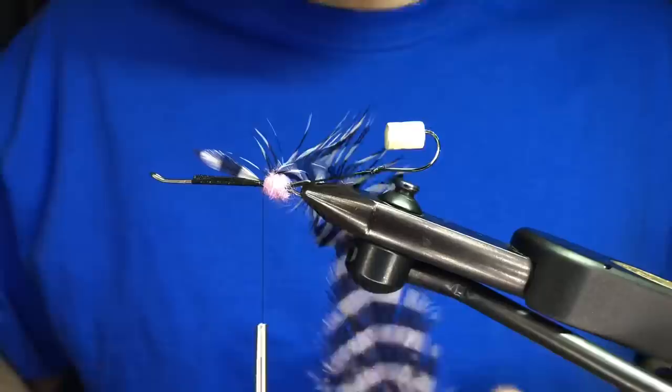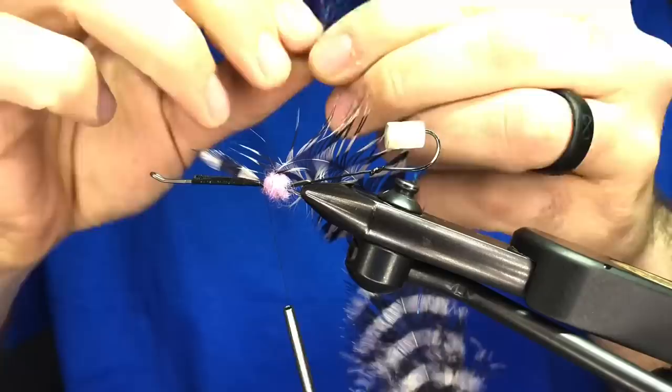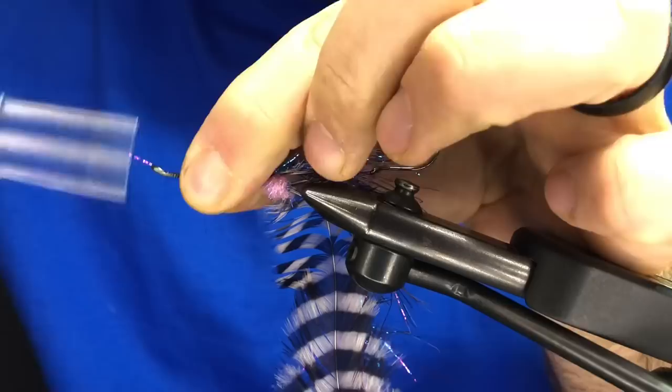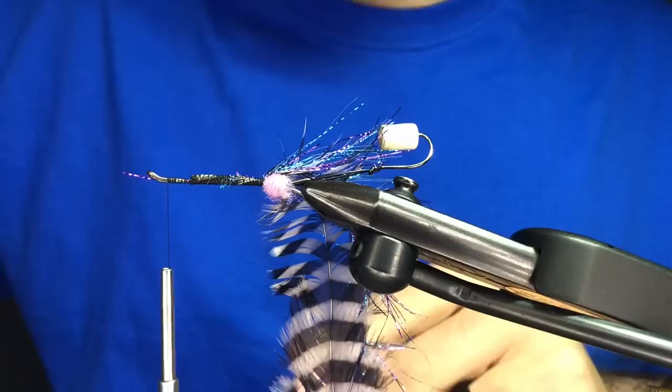Three or four wraps. I'm going to use some Senyo's Aqua Veil — this is in mixed berries, a blue and purple color. I'm going to tie that in and wrap up the shank just to cover those and get them out of the way. At this point I'm going to come up and close this just to get it out of the way. Sometimes you may have to come in with a pair of pliers to close these up. Be careful not to break your thread — do that before you wrap your thread on there, honestly.